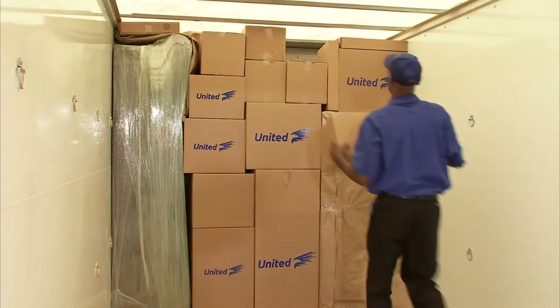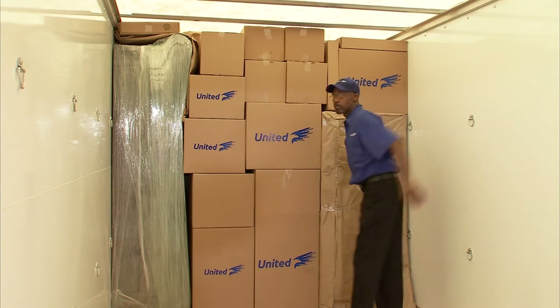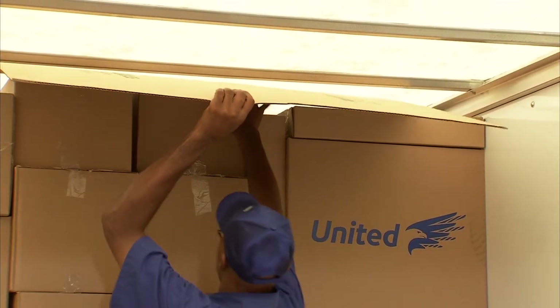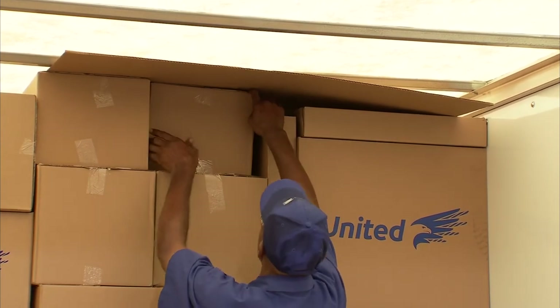The lightest items should go on top. Always pack items from floor to ceiling, and pack items tightly to prevent shifting during transit. If you're storing the container for an extended period, cover the items at or near the top to reduce exposure to light.